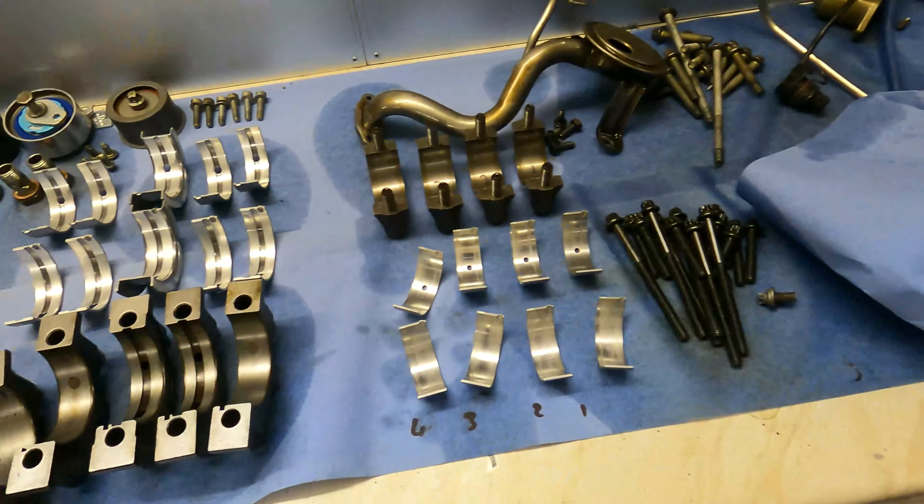Here is the other crank, all machined up. They actually had to undersize it so it's had a full reground — now everything is perfectly true. They went 0.25 millimetres under and got the new bearings to match. So we'll get this one all cleaned up, get all the oil ways blown out, flush everything through and then we're ready for assembly.